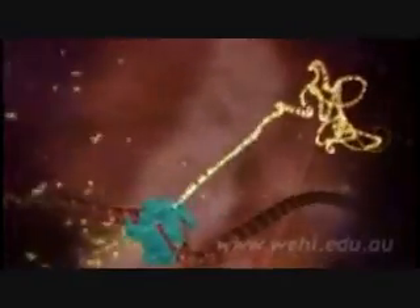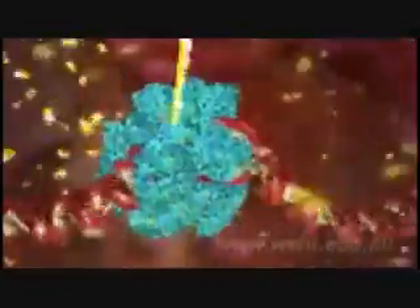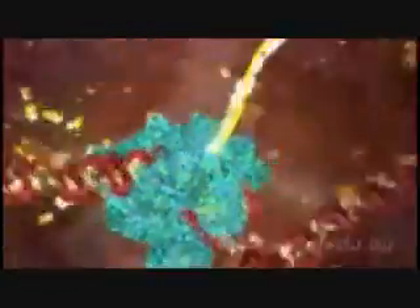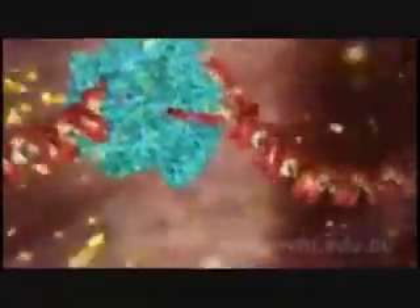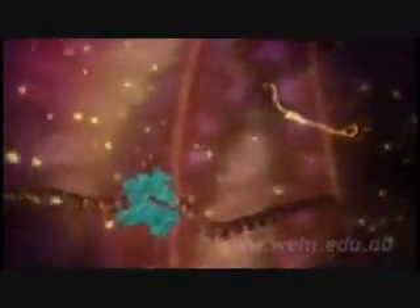The only difference is that in the RNA copy, the letter T is replaced with a closely related building block known as U. You are watching this process called transcription in real time. It's happening right now in almost every cell in your body.